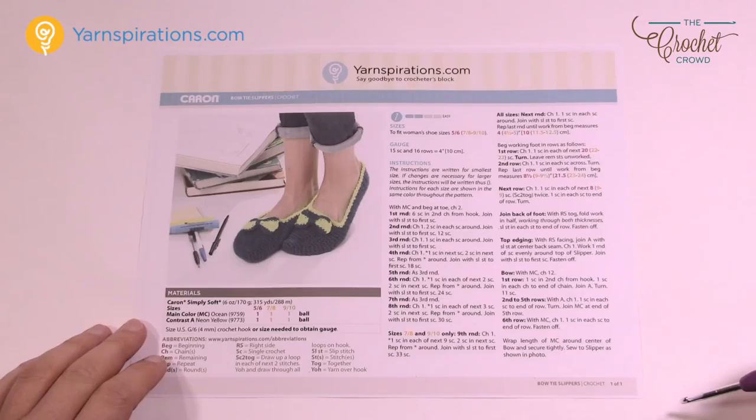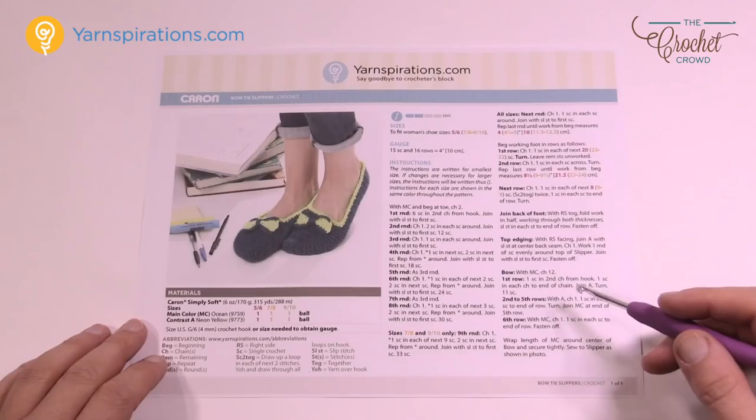Welcome back to The Crochet Crowd as well as my friends over at Yarnspirations.com. Today we're going to do the Bowtie Slippers. These are for women in sizes 5, 6, 7, 8, 9, and 10, and today it's all included in one pattern.